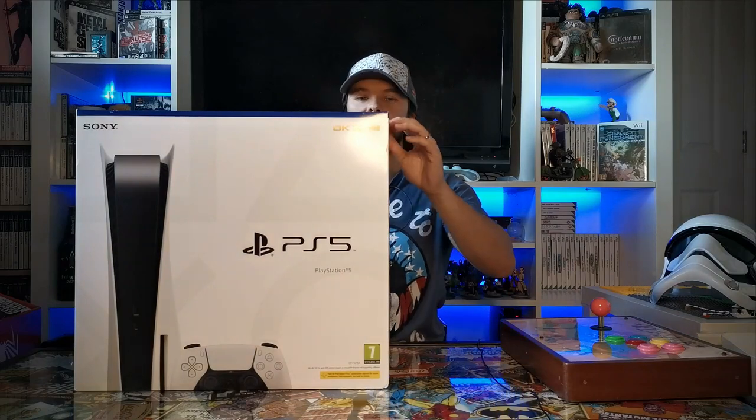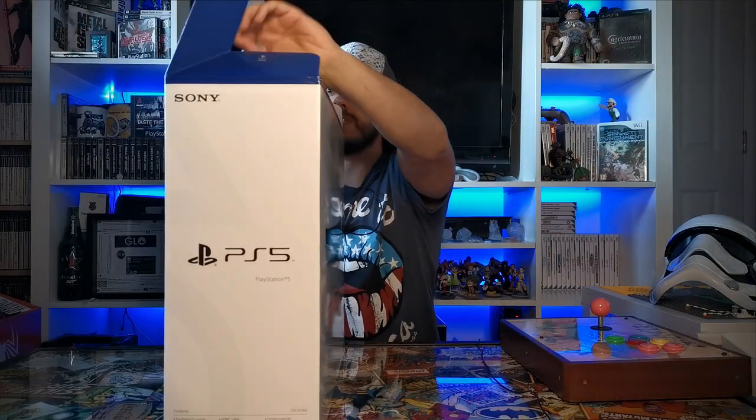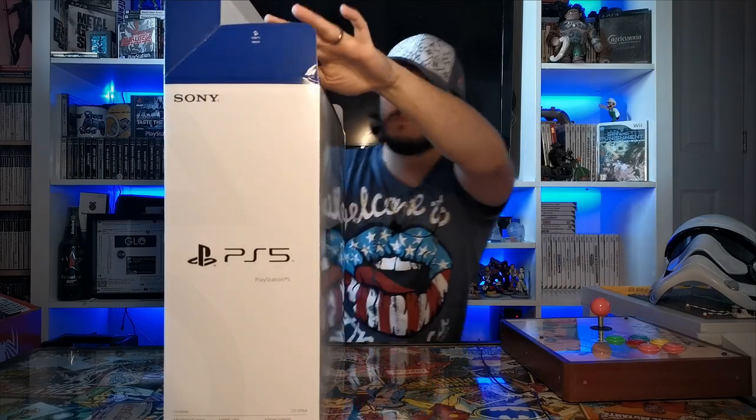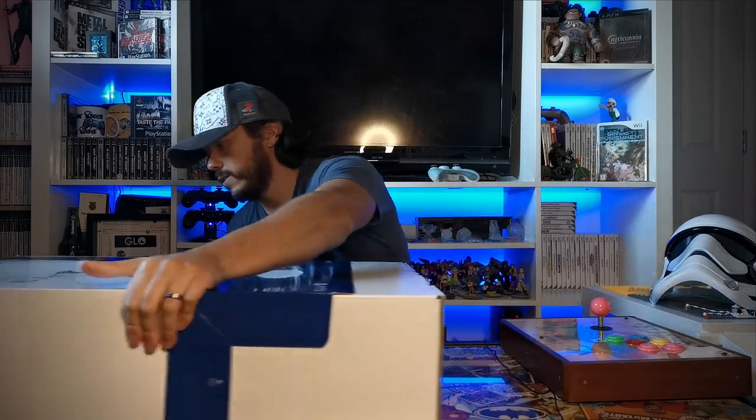I'm going to try and open this with me still in shot but we'll see how it goes. I have seen the Xbox Series X unboxings and I'm suspecting this isn't going to be quite as elaborate packaging, but we'll see. I do love the blue and white aesthetic they're going for with the PlayStation 5. I know a lot of people are divided on the actual look of the console, but I'm one of those people that absolutely loves the way it looks.